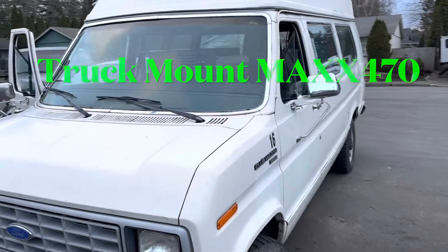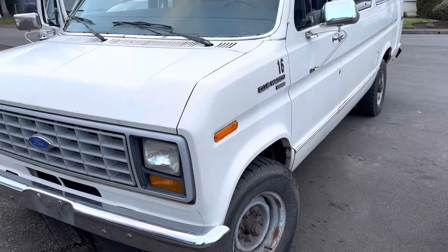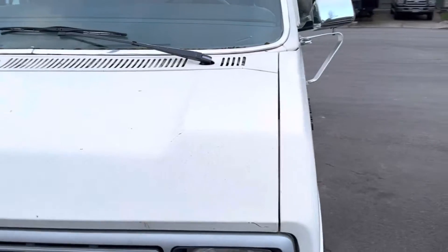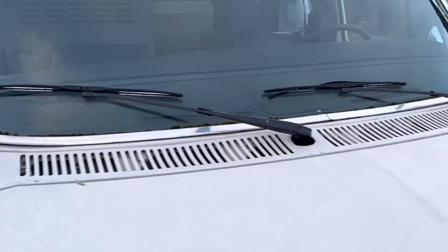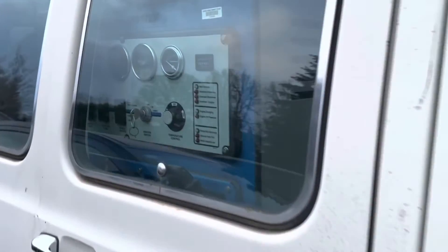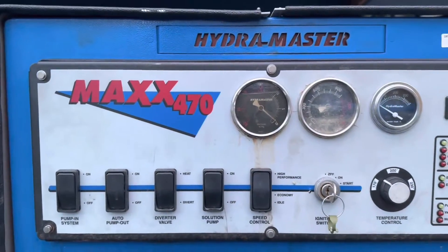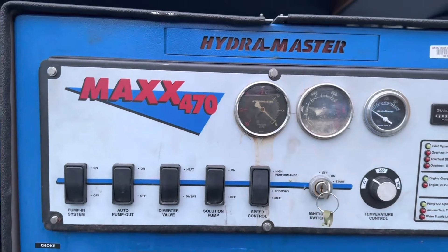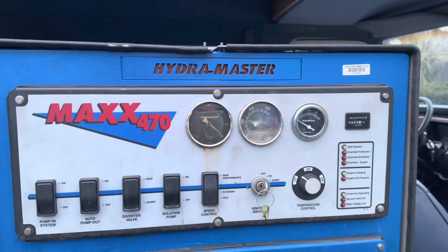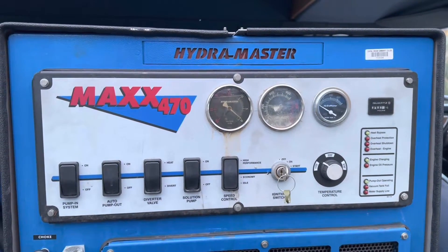I'm going to make this video today about this van and this carpet cleaning system. First I'm going to give a shoutout to Faithful Carpet Cleaning 5564 — I'll tag him. He helped me with information on this. If you're looking for information on this unit, it is the commercial HydraMaster 470. He's got a video on one of these machines and I asked him if he would do a startup procedure on it, and he did a really good walk around, so I want to say thank you for the help.